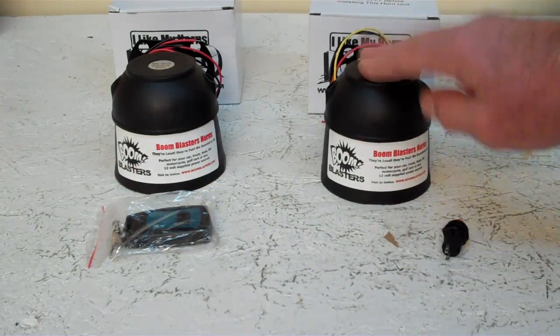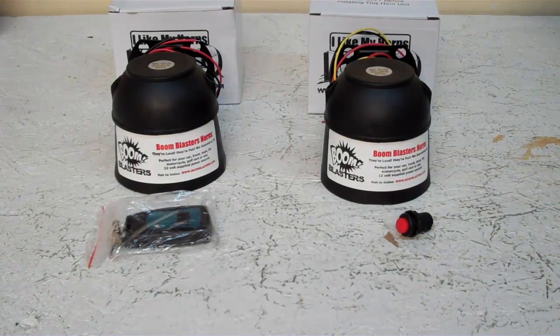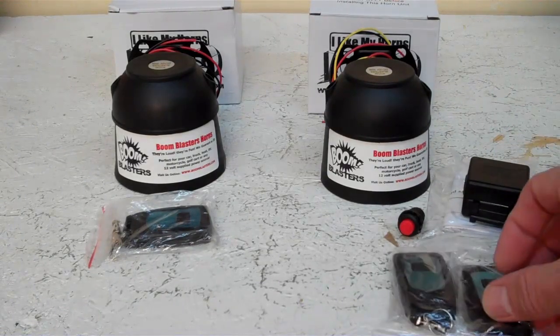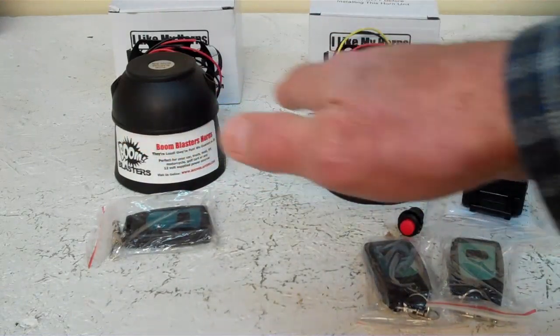What we recommend is buy the positive trigger horn. It comes with a button. But what you do is you add one of our remote kits. Our remote kit comes with a receiver unit and two remote controls. That way they won't conflict with each other — they can be separate.